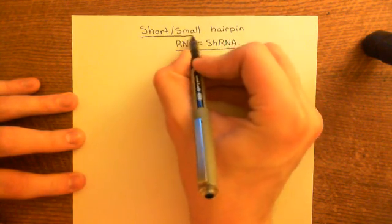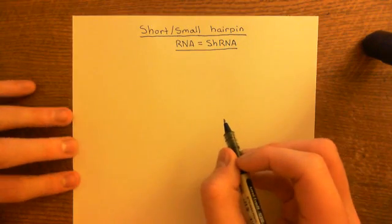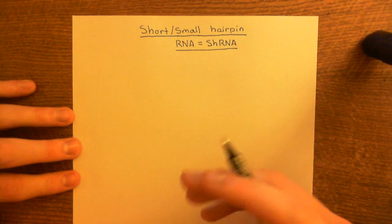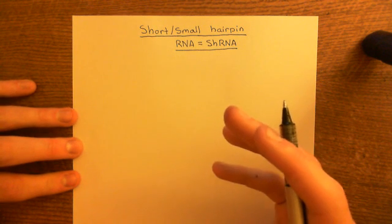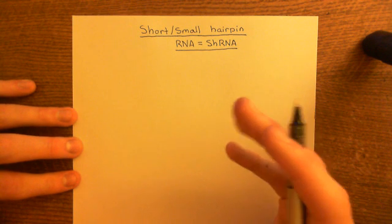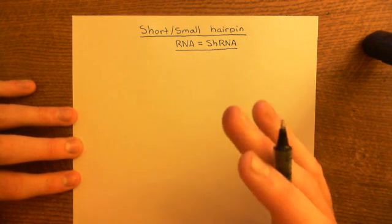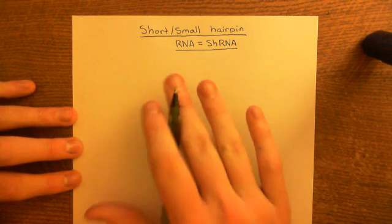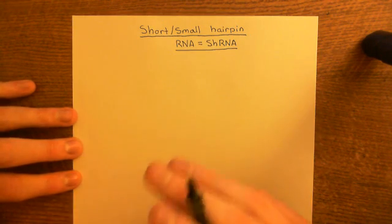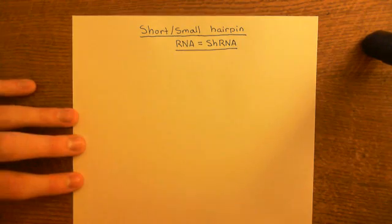The structure of this video: we're going to start off by discussing the motivation — what we're trying to do is knock out the expression of a certain protein. Then we'll revise the central dogma of biology, because that's going to be essential for understanding how these work. Finally, we'll discuss how they actually work.